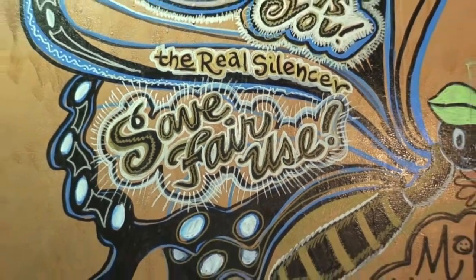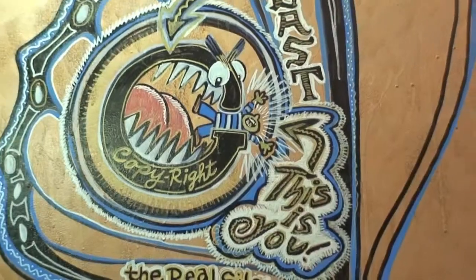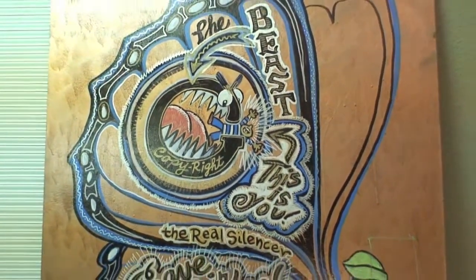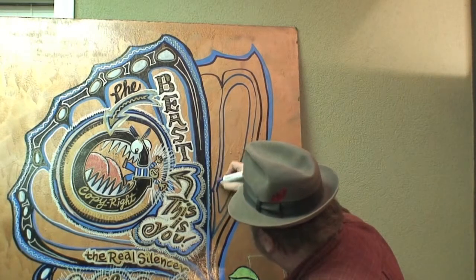We need to save fair use, because this is commentary on the big media companies and how they're trying to silence you. Copyrights now are the beast. On the reverso part I use paint markers, sometimes spray paint, but the boards are always prepped with crazy backgrounds before I start.